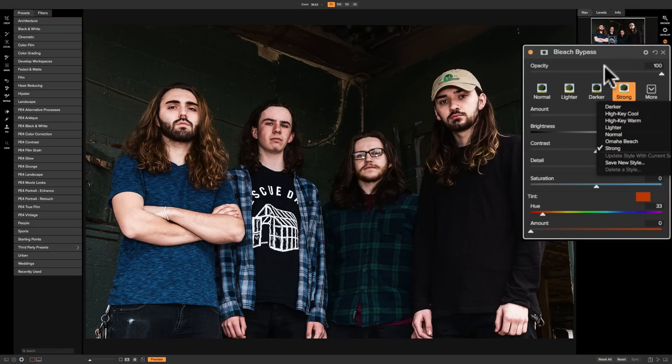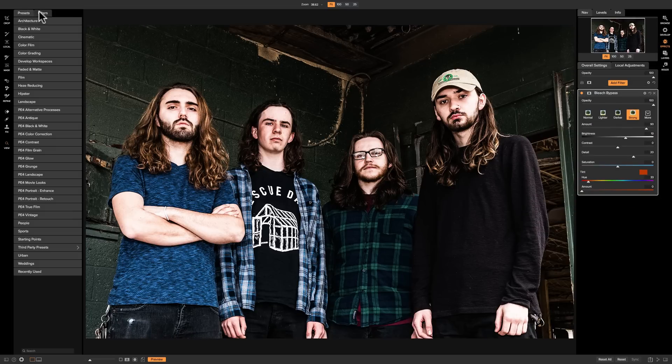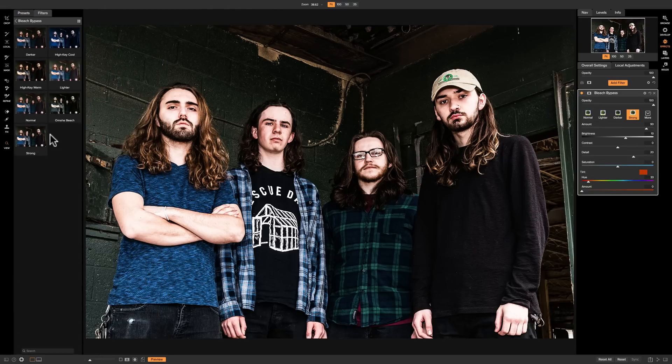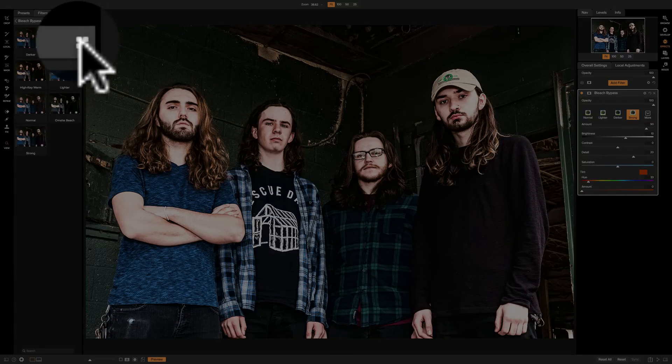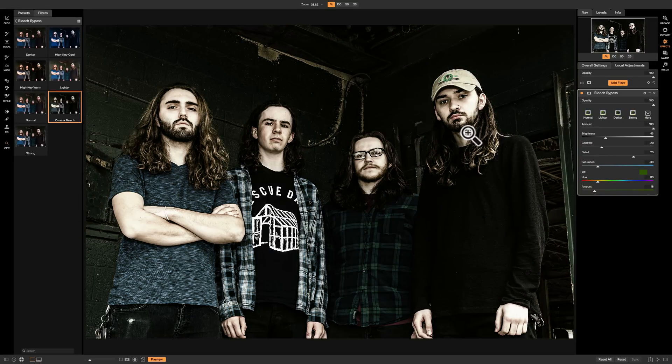You could come in and preview all those different styles to see if there's something you like. Or you could go to the left panel where it says Filters, click on that, and you'll see all those styles in small postage stamps so you can compare them. You can also click on the set of four bricks for larger views of each style. Let's say you like Omaha Beach — just click on it and there it is.